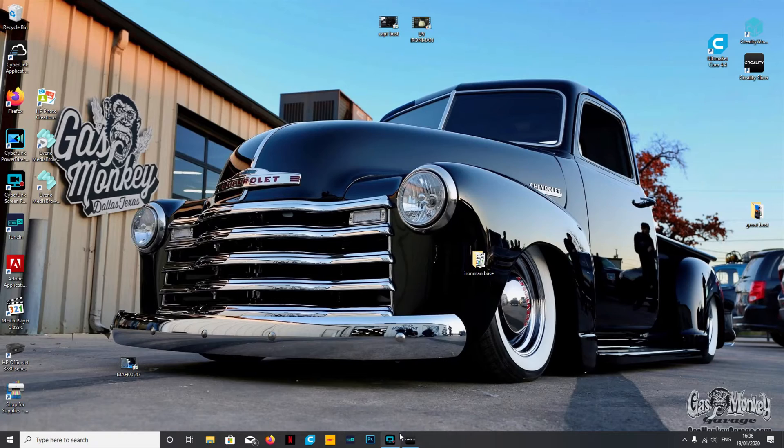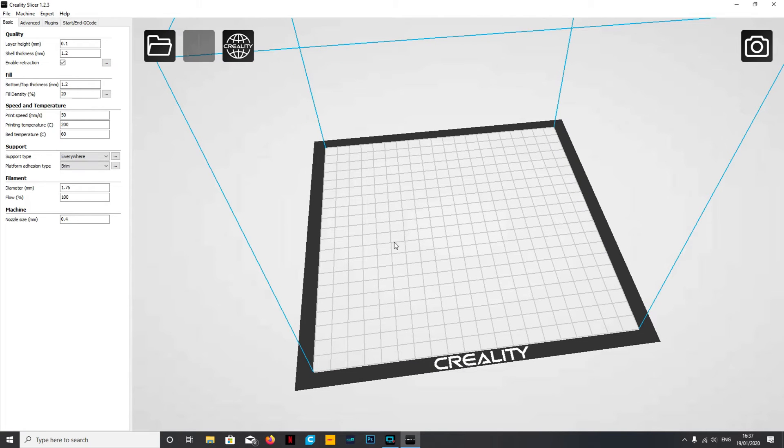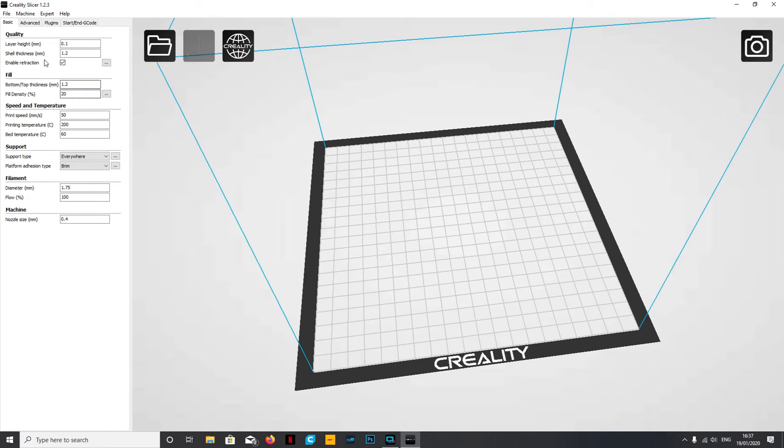Once you've got it installed, you'll be greeted with a page something like this. The first thing you need to do is add your machine - go up to the machine tab, add a new machine, and from the list select which machine is yours, then click next. It will set up and install everything you need to use that machine with the program. For me, I'm using this on the CR-2020 - see my other video reviewing that printer, I'd highly recommend it.